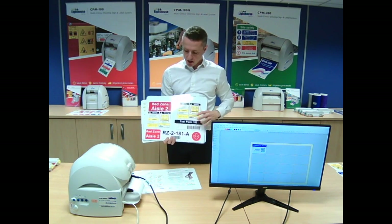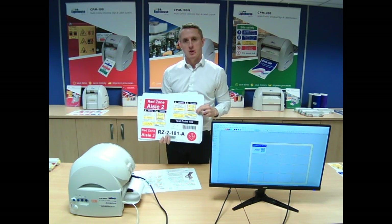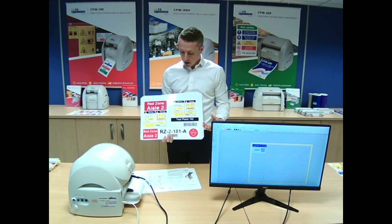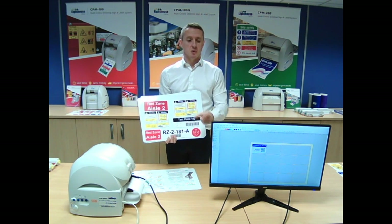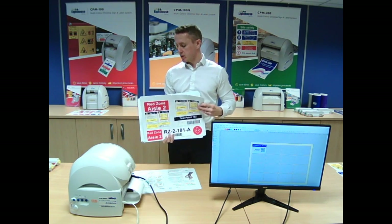Things like racking labels and weight limits for the end of aisles — we supply a lot to different warehouses. Some people also use it for floor marking such as pallet marking on the floor.